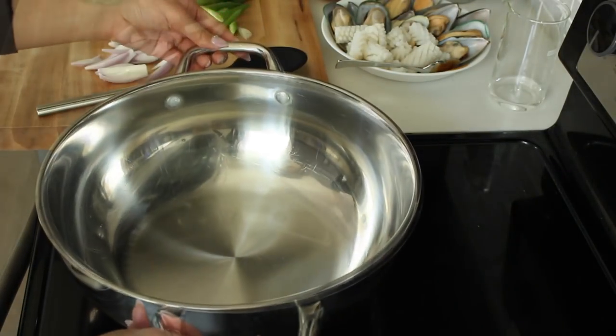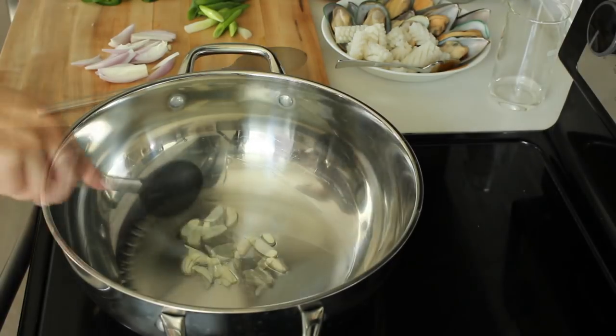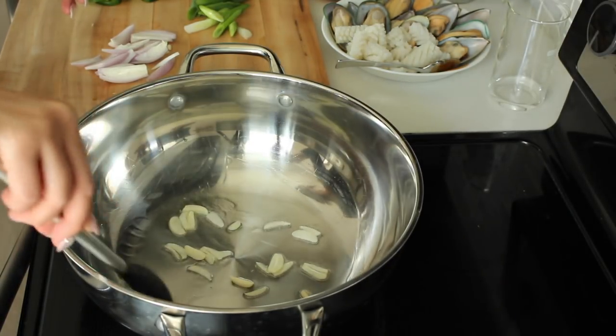Start by heating a pan with some oil, then add your garlic. Fry until slightly golden brown. You don't want to burn these, so adjust your heat if needed.